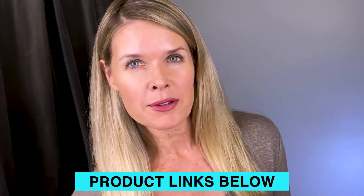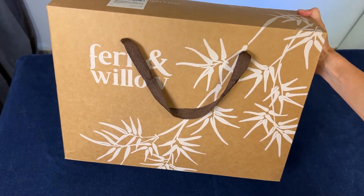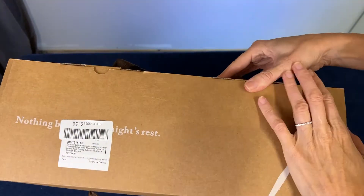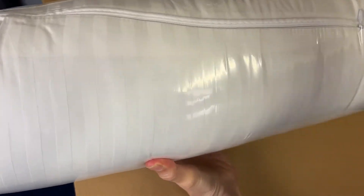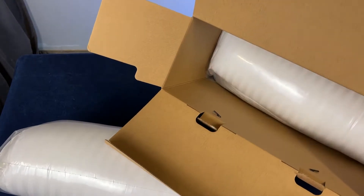These are a down alternative pillow, so I didn't expect to like them, but surprise! Anyhow, let's look in the box first. I always think when packaging is nice, it shows you just how much the company cares about their product. Look how tightly rolled these two pillows come.